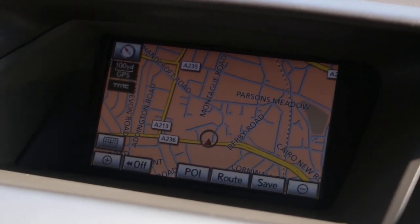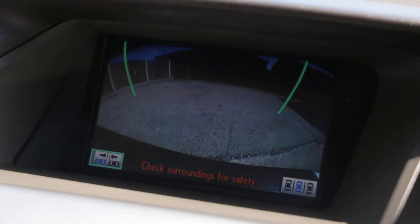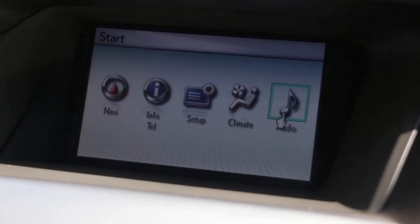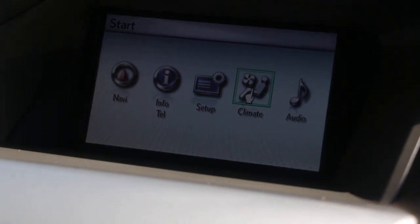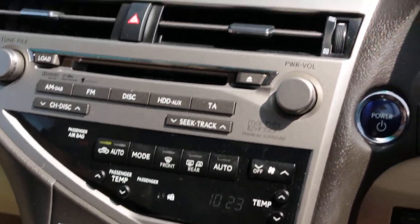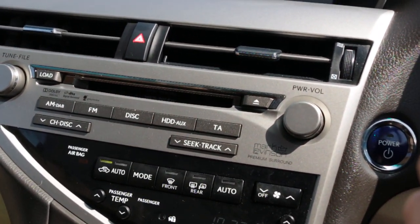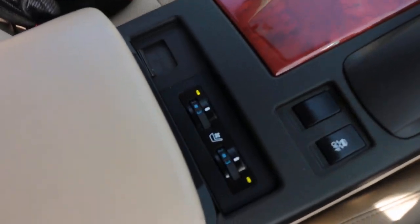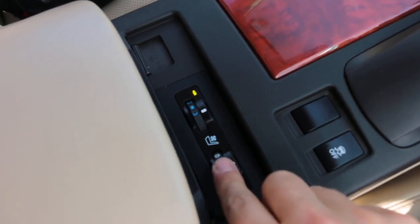Go Ahead satnav, reversing camera, telephone Bluetooth connection, two-zone climate control aircon, Mark Levinson premium sound system, automatic transmission, ventilated seats and heated seats.